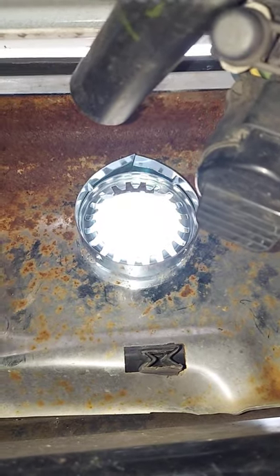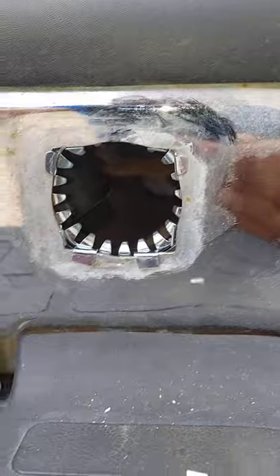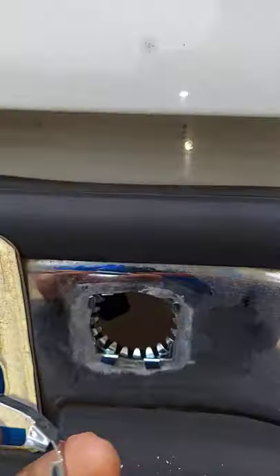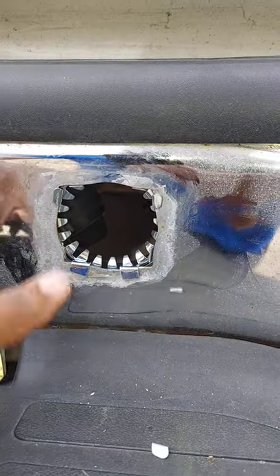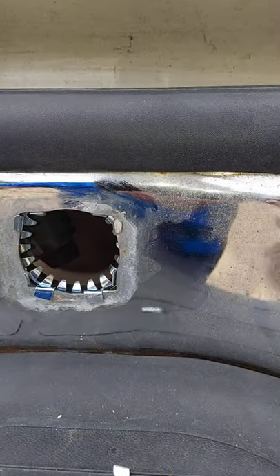I'm going to show you what that looks like from the outside of the truck. Okay guys, this is what it looks like from the outside of the truck. You're going to notice that all those grooves grabbed all four sides of your bumper, and you just have to make sure they're in place.